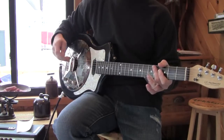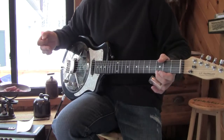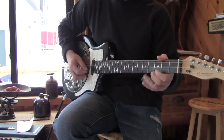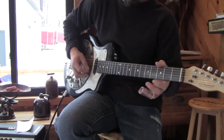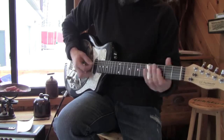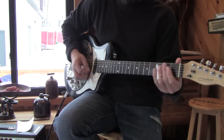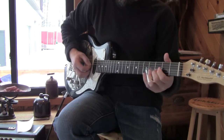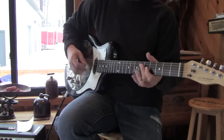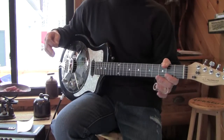Now with the neck pickup, when you crank this baby up you get like a bassier sound. Not that I can play anything on slide — I want people to buy it and never figure it out. I had a lick in my head but I don't remember. You get the point — it sounds like a resonator, an electric resonator.